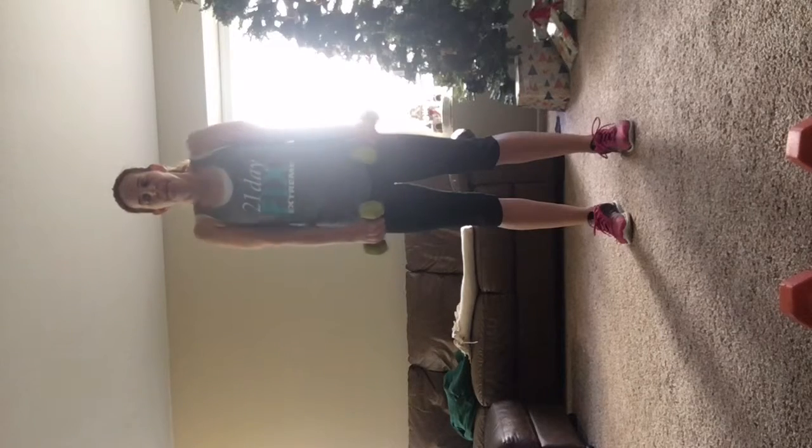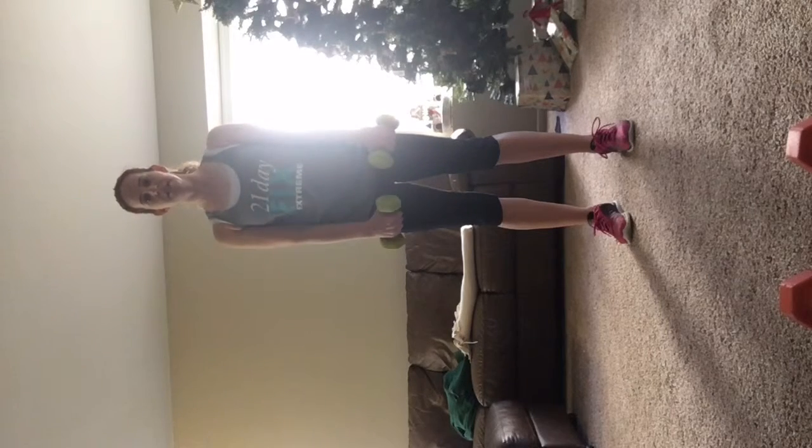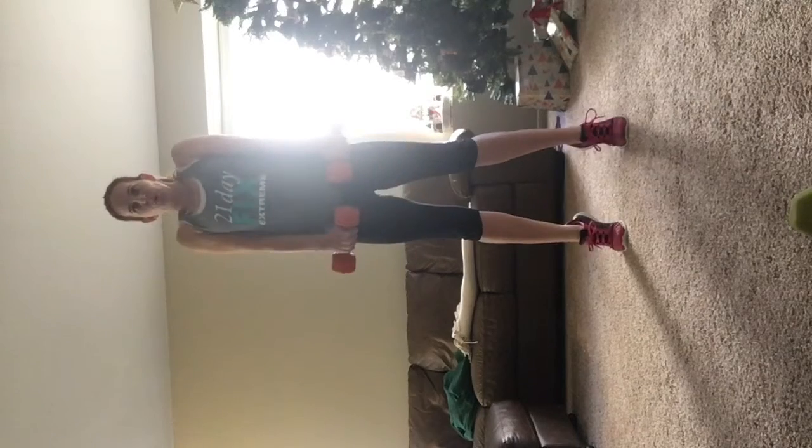This is the pace. Up, down. Two more. Nice. Up, down. Up, down.